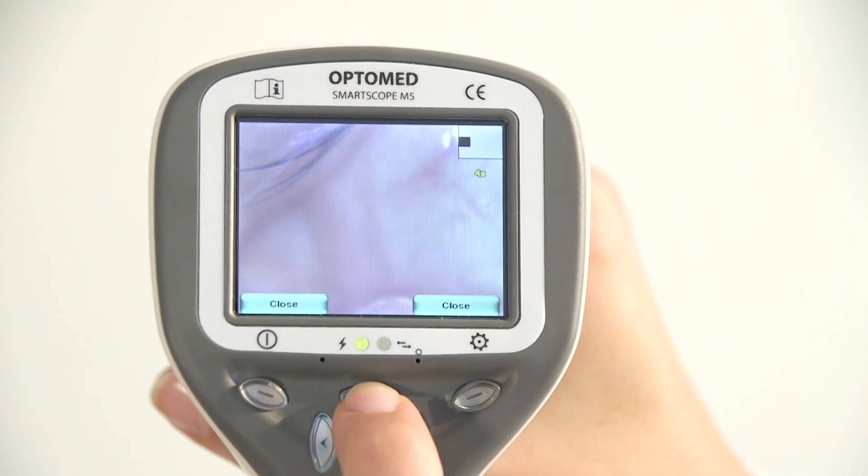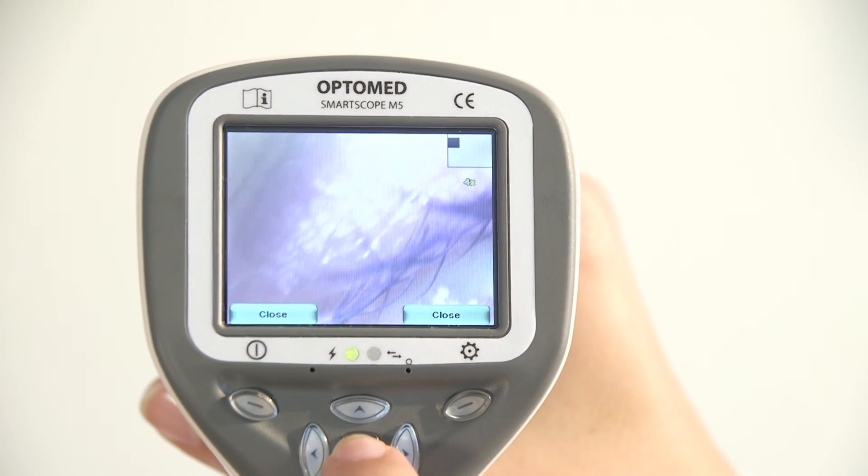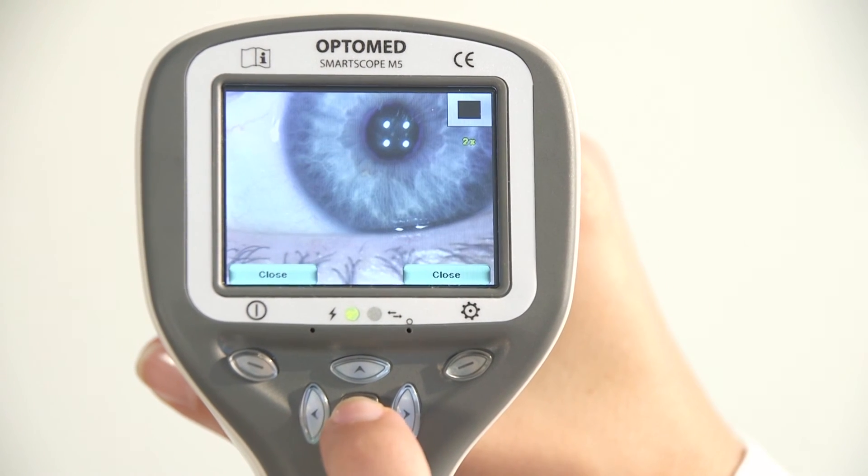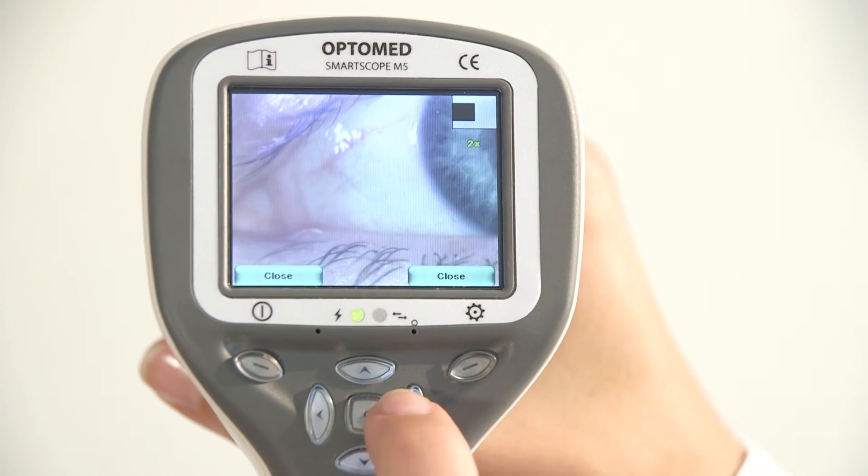The image can be zoomed in the instant preview by pressing the middle key. There are four zoom levels; pressing the middle key activates the next level. Move around the image by using the arrow keys.